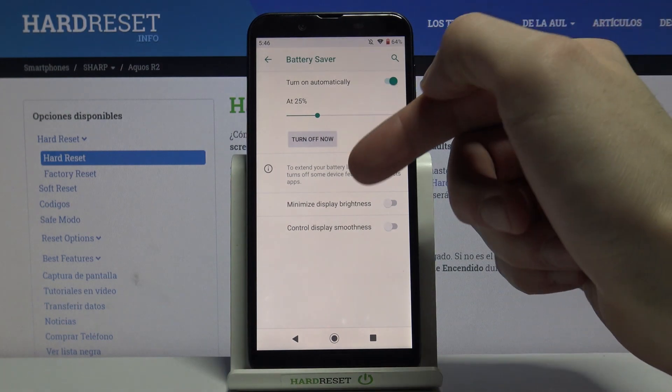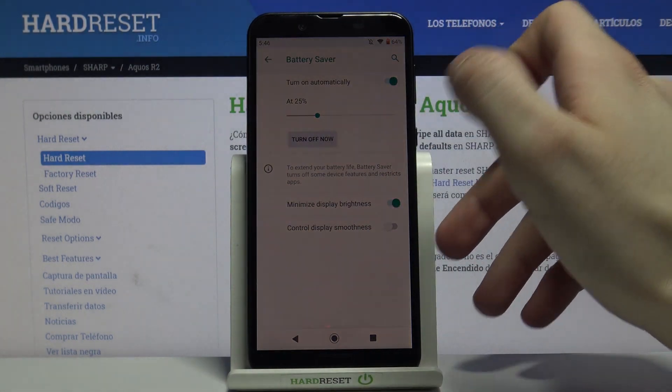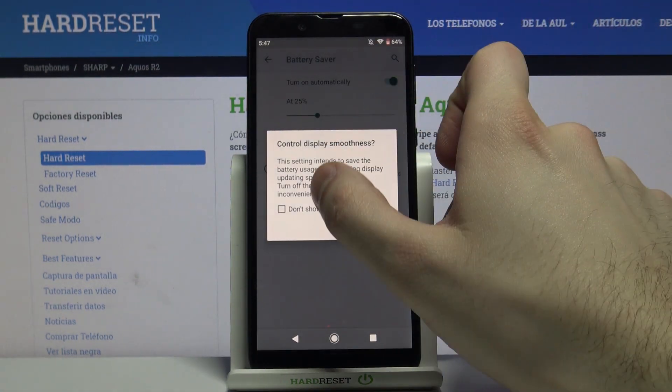There are also additional features for this mode, like minimizing display brightness when the mode is on, and controlling display smoothness.